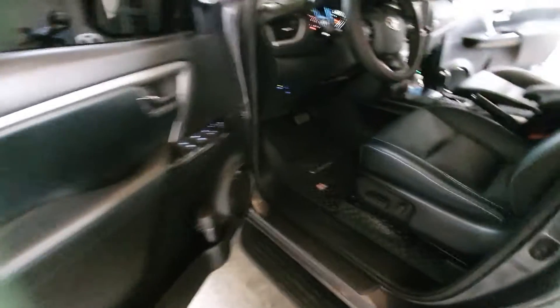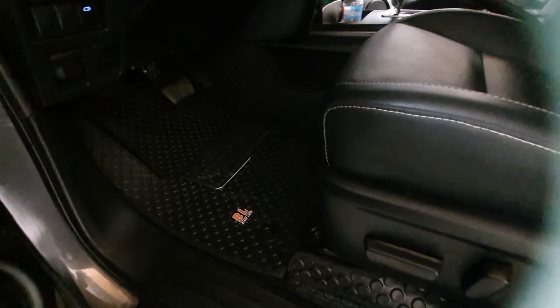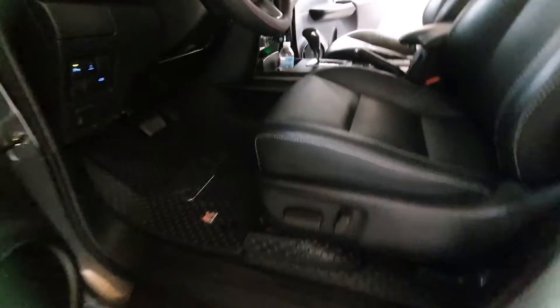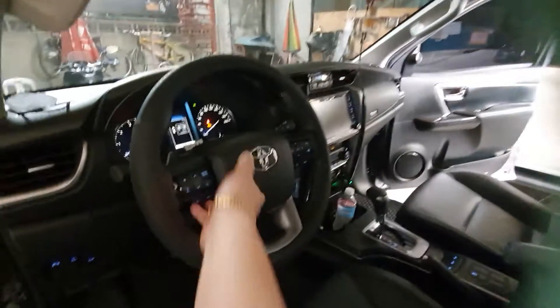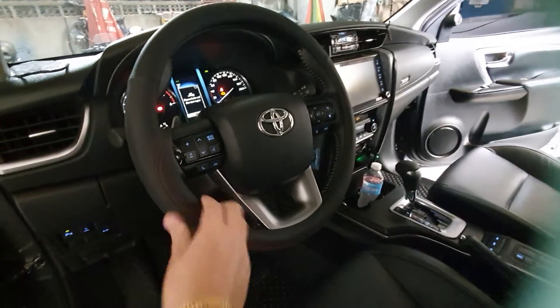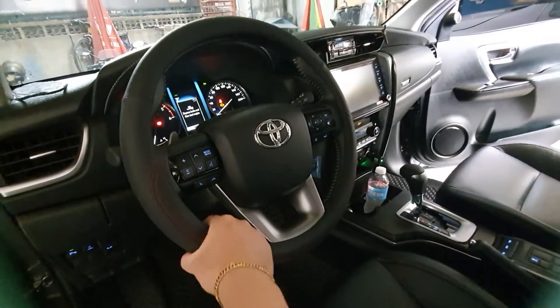For the inside, we've installed the best-selling black liner matting full set — it covers everything. We've also installed the heel pad. The black liner matting is fully covered. We've also installed a steering wheel cover to prevent the leather from peeling, so we've installed the leather steering cover.